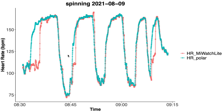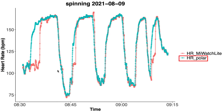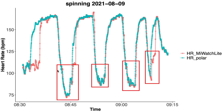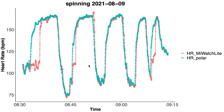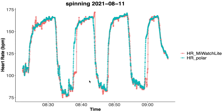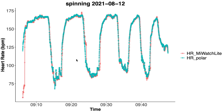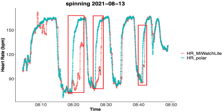In the first spinning session the performance of the Mi Watch Lite is pretty okay — it mostly overlaps with the ECG chest strap but shows some deviations. Sometimes at the beginning of a segment it needs time to catch up with an increase in heart rate, visible in three out of five segments. The second session looks similar — mostly good overlap but sometimes a delay in detecting a heart rate increase. The third spinning session shows a lot better overlap. In the fourth session we again see issues with a delay in detecting a heart rate increase, especially in the middle.